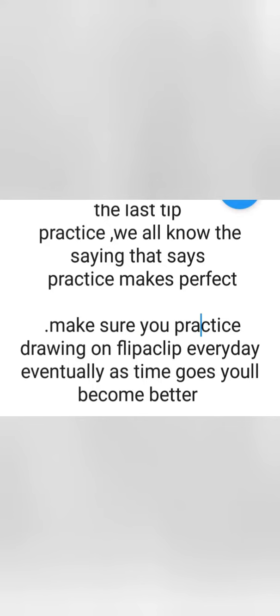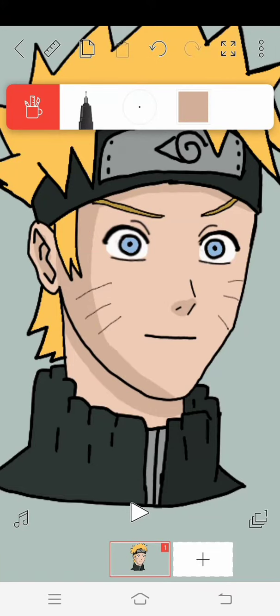The last tip: practice. We all know the saying that practice makes perfect. Make sure you practice drawing on Flipaclip every day — eventually, as time goes on, you'll become better.